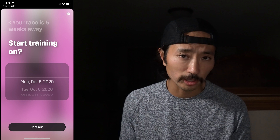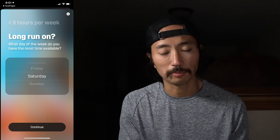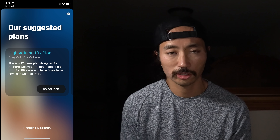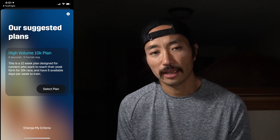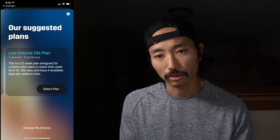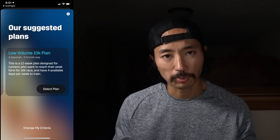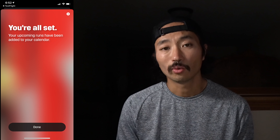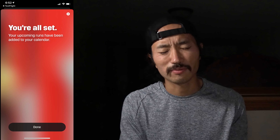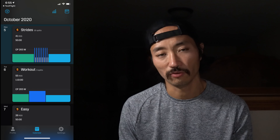Then it asks how many days a week you plan on training, how many hours a week, and what day you want to do your long run. From there you can pick a plan. I chose 10K for my options just to run it through the system. I picked a date five weeks ahead of time, and it gave me an option for a high volume plan and a low volume plan. I'm more of a high volume kind of guy — I respond better to high volume rather than short and intense — so I went with the high volume plan.